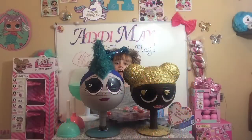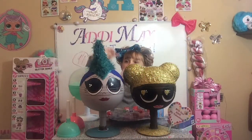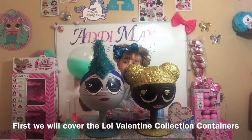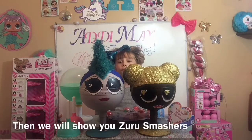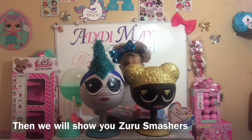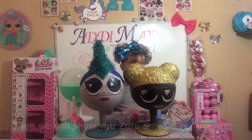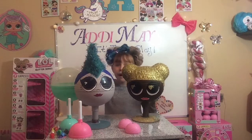Hey guys, it's Addison and today I decided to show you this right here. Here's how to make your Pikmi Pops — the large ones. It's like an LOL Valentine. We are going to show you something called Smashers that Zero wanted me to open on camera. Here's a wood pack. We have our Pikmi LOL Valentine's Day box.